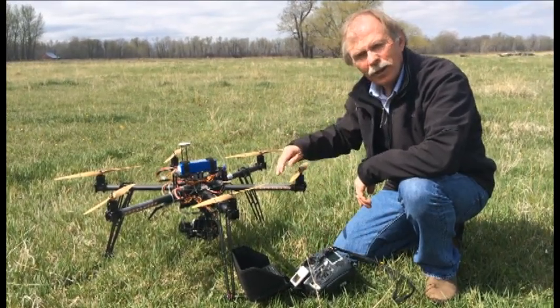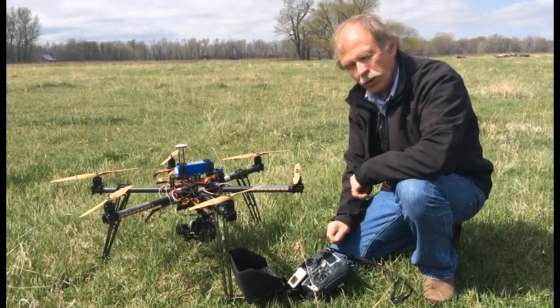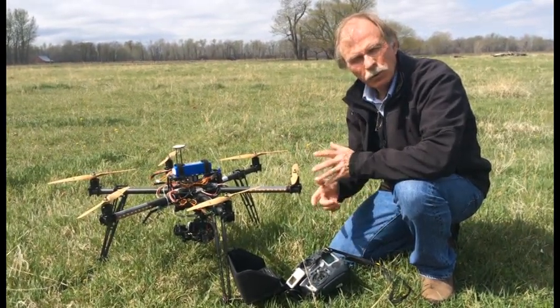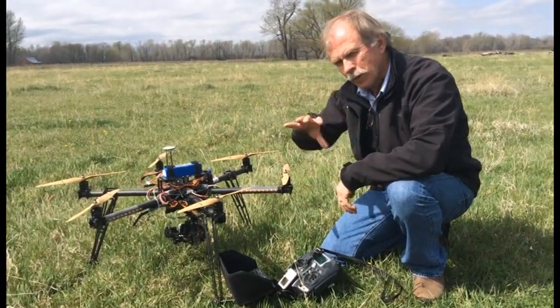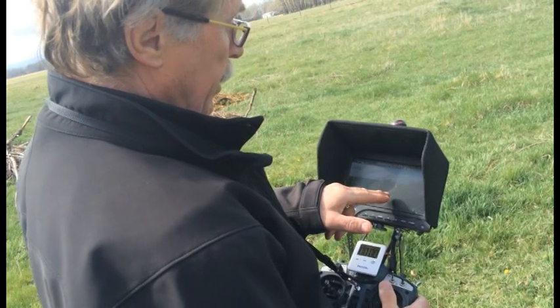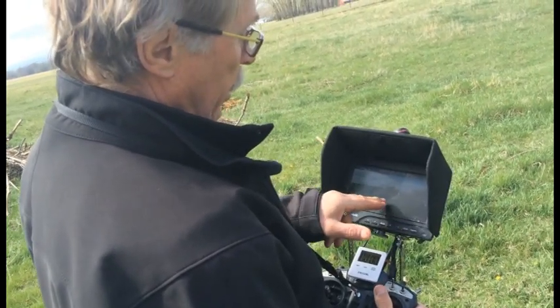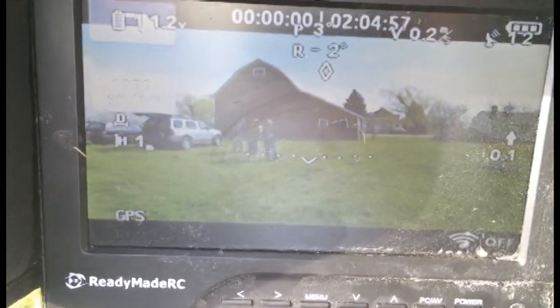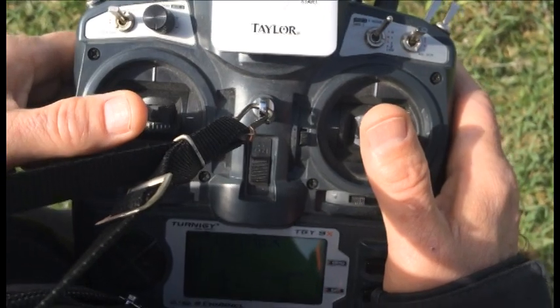In addition to that, if you've got a camera on board you have some other controls on your radio that will turn the camera on and turn the camera off. It'll allow the camera to pitch down, so maybe if you're going up high that camera can be pitched forward and continue monitoring the object that you're trying to film.